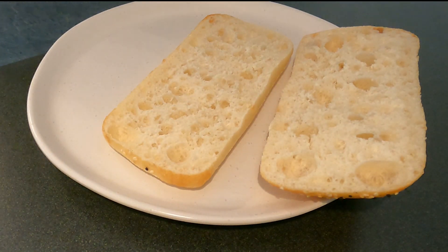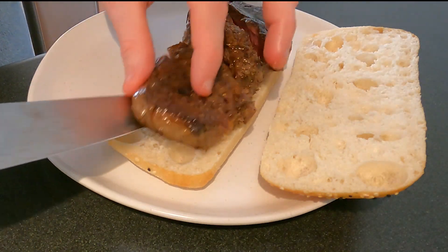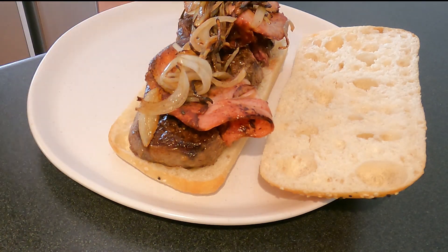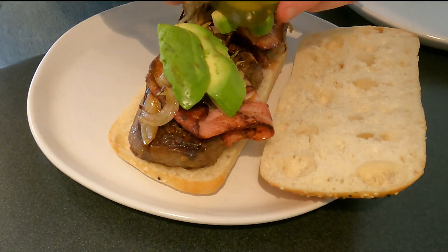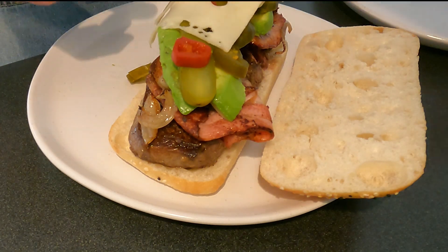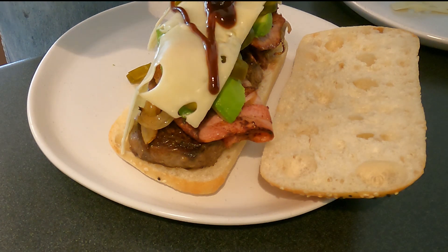Today I'm serving up on a Turkish roll. I'm going to grab my steak and place that onto my roll, then add my bacon, cooked onion, strips of avocado, pickles, some jalapeños for heat, and some slices of cheese. To top that, I drizzle a barbecue hot sauce.